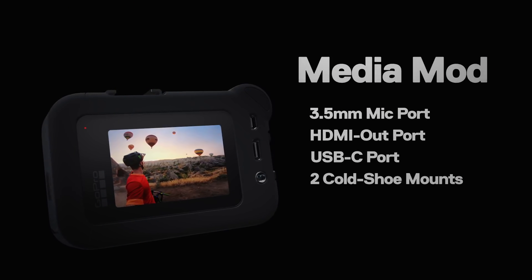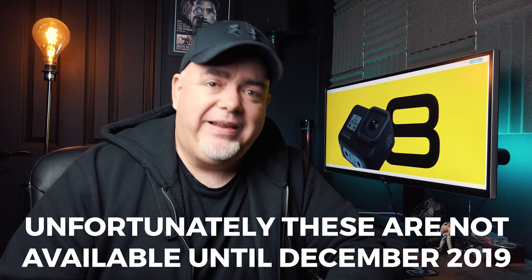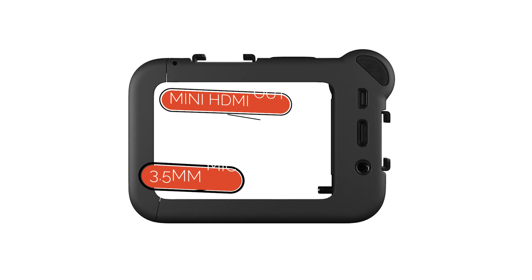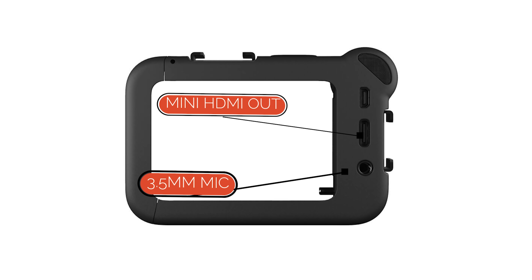Those are the big deals, but there is one more thing. A media mod, a light mod, and a display mod. The media mod is a new cage that goes onto the GoPro. It's got a little shotgun mic on the side, an HDMI out — because they've taken the HDMI out of the GoPro Hero 8 Black and it's now built into this media mod. Most importantly, it's also got a mic socket in. This media mod has two cold shoe mounts as well.